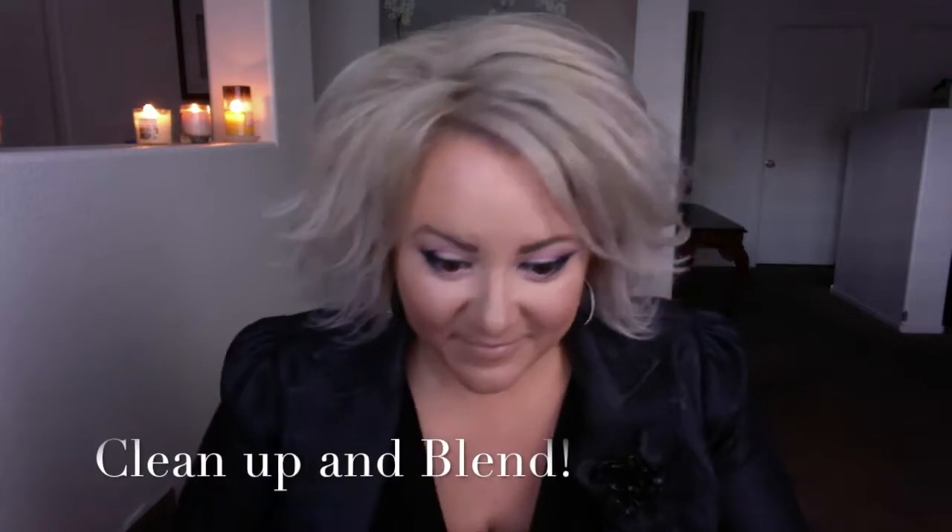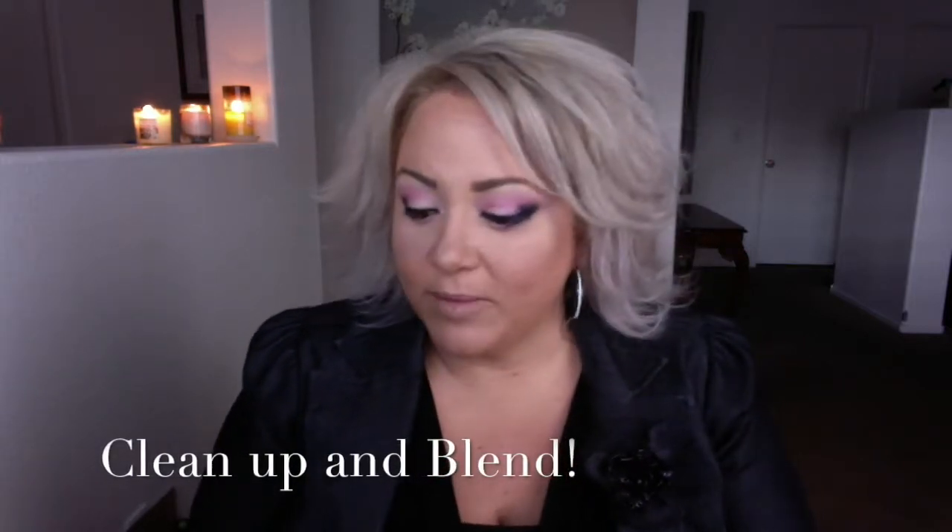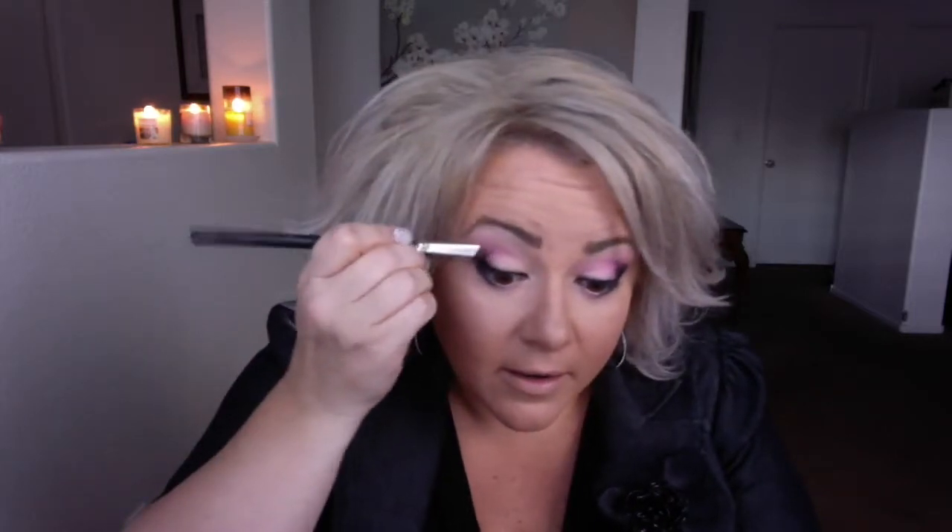Apply along the lash line in the corners and outer corners. Don't forget to clean it up. Now we blend — I'm going to go ahead and use my angled brush again that had a little bit of pink color on it, so we're going to just blend it up a little bit with the black.